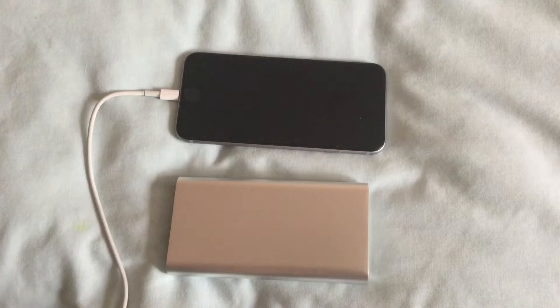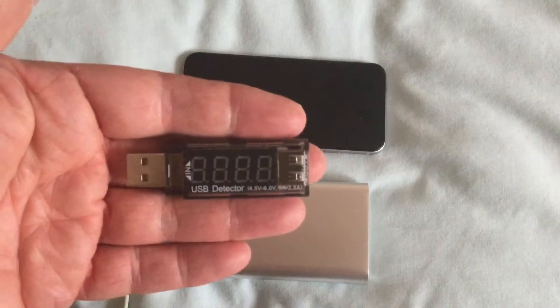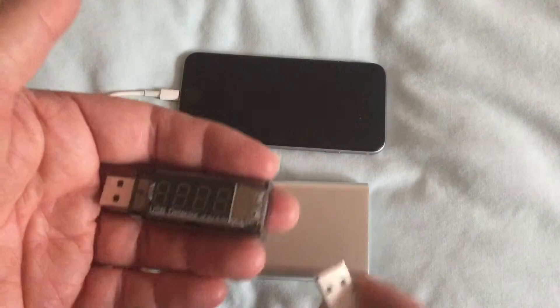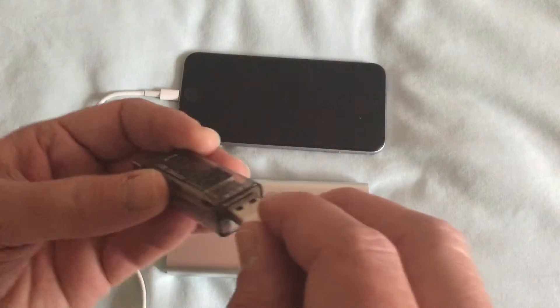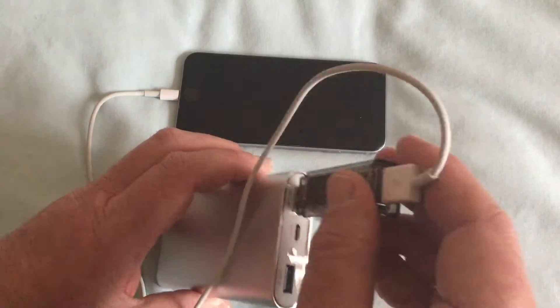I'm going to use it to check the current and voltage on a power bank. So there's the USB pen — I have to stick it in between the two items. That's the lead that goes to the iPhone, so I'm sticking it in between the iPhone and the power bank.